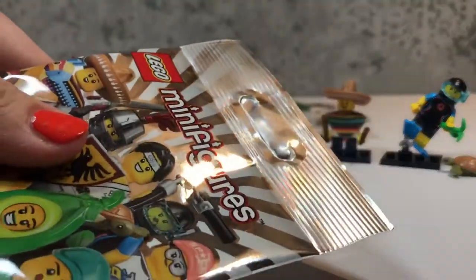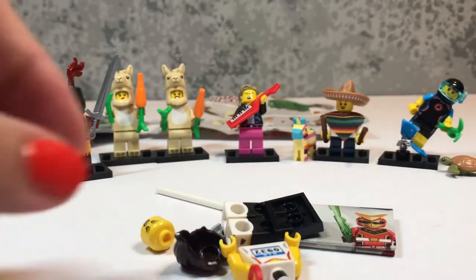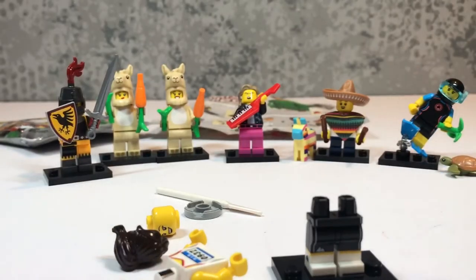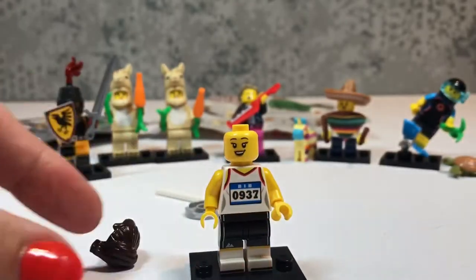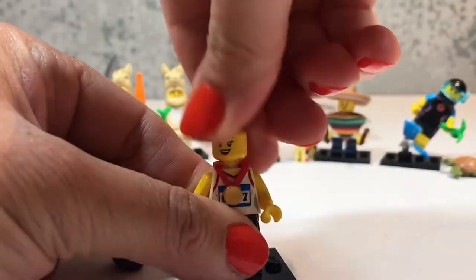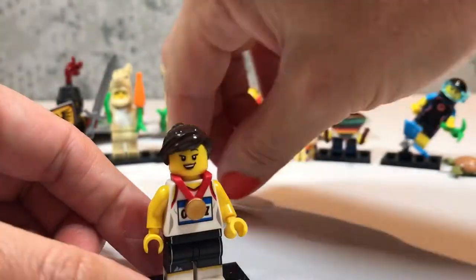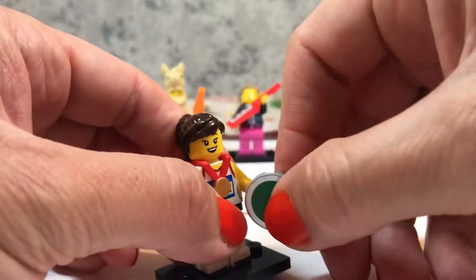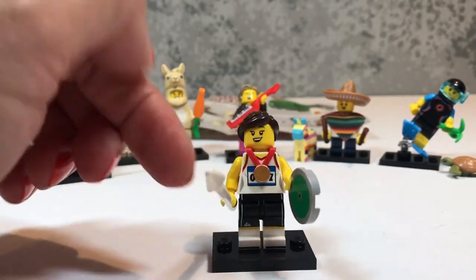Now let's see bag number seven! I can see like a spear — I think I know what it is! I think it's the Athletics Girl! There are her running shorts. Torso on backwards — there we go! And her vest with her competitor's number on it. A smiley face and a face that's finding it tough. We need to put her medal on — now she'll keep her smiley face! She was a bit cross because I didn't give her a gold medal. And her hair! She's got a discus — or is it a tray? Maybe she'll double up as a waitress? No, it's a discus! And her javelin and she's all set! She's already had her tournament because she has her gold medal. Did she win it for the discus or the javelin? Who knows?